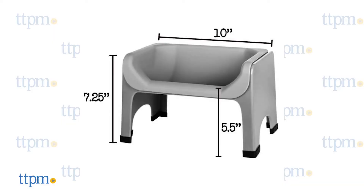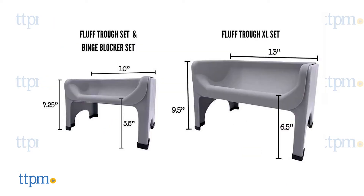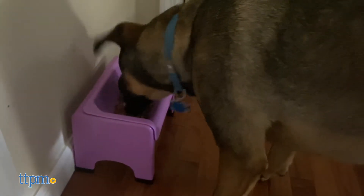The original Fluff Truff is geared towards smaller dogs, measuring 10 inches wide with the food basin 5.5 inches off the ground. The Fluff Truff XL measures 13 inches wide with the basin 6.5 inches off the ground and is suitable for large breeds. The original holds 2 cups of food and the XL holds 4–5 cups of food.